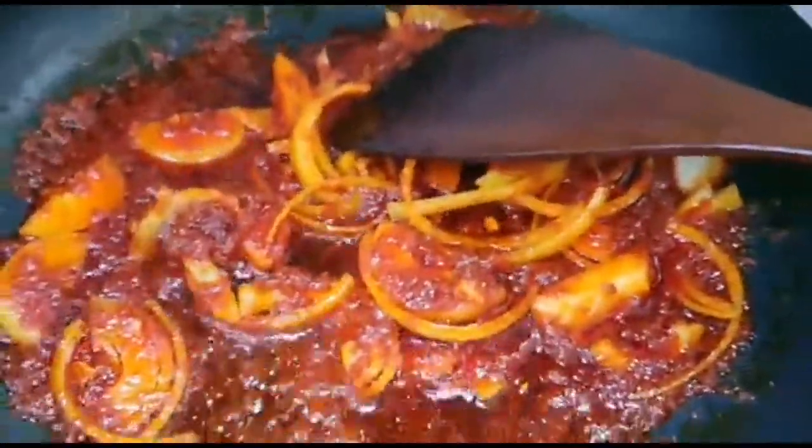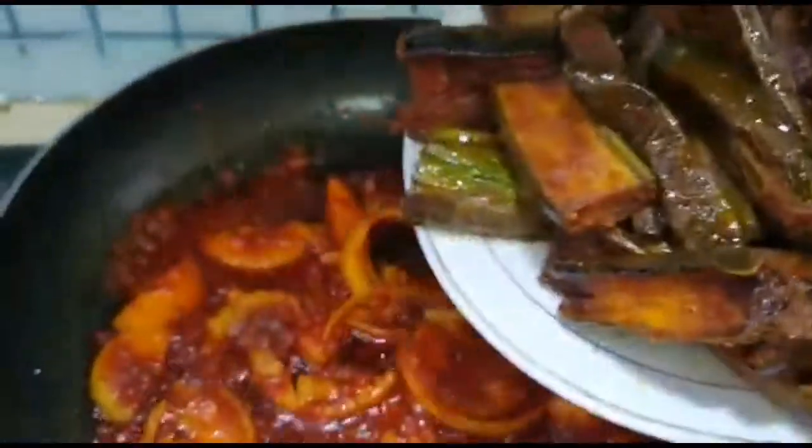I'll put in my eggplant directly on the side.